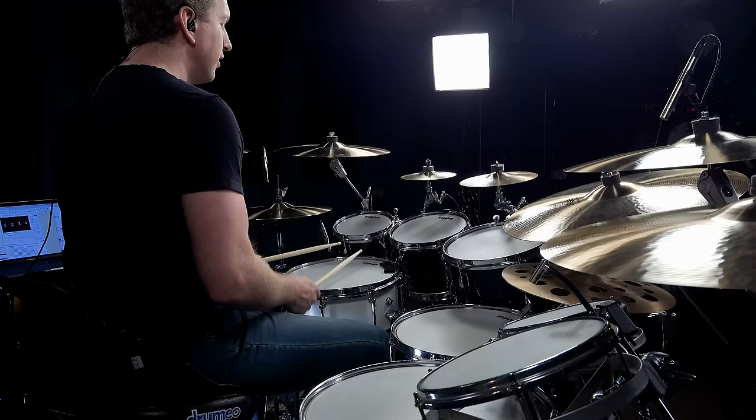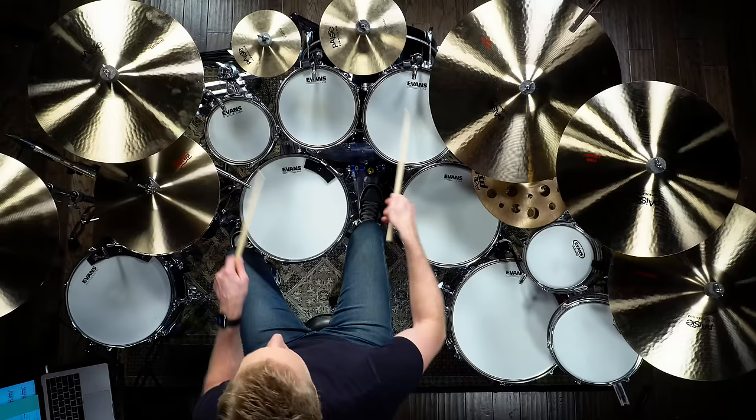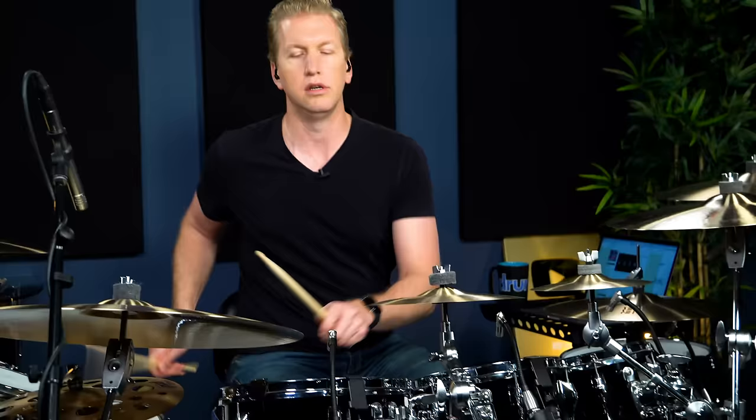But then one day I thought, well, if I can do right, left, left, I should be able to do right, right, left or left, right, right. Drumming is mostly a combination of singles and doubles, and all we're doing is changing where we place the singles and doubles within the specific notes.